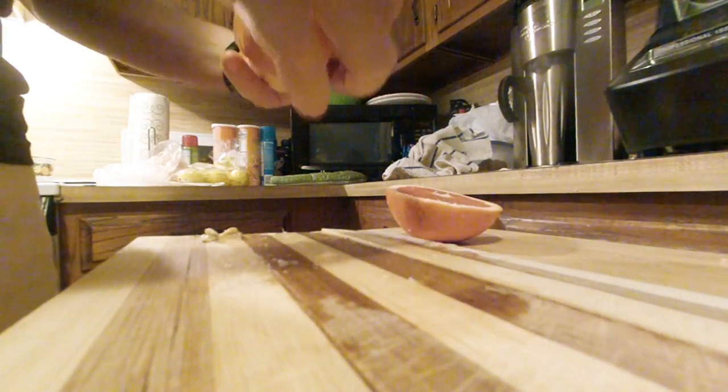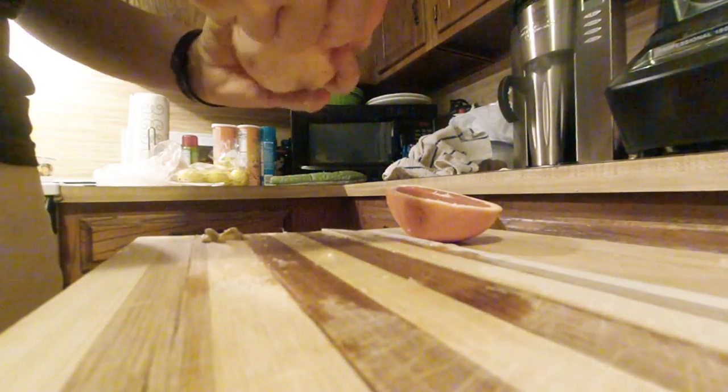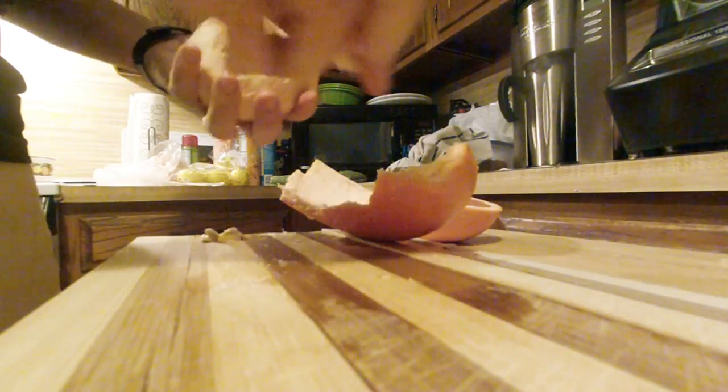This one's pretty juicy. It looks more like an orange.